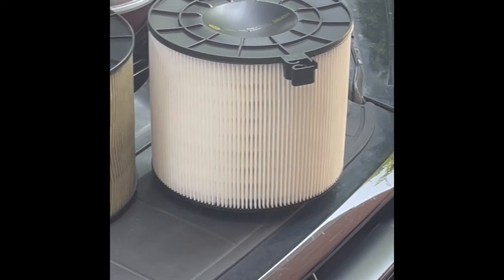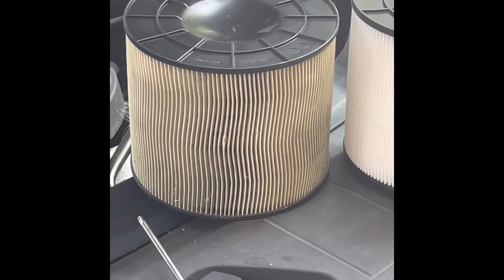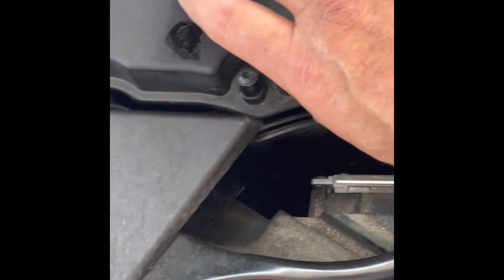You see that tab there — that air filter has about a quarter turn. You're just going to put it back in the box and quarter turn it. So if you lift this up, you see it right there — just quarter turn it and get that off. Then take that old filter off, put the new one on, put your six screws back on, and you'll be done.